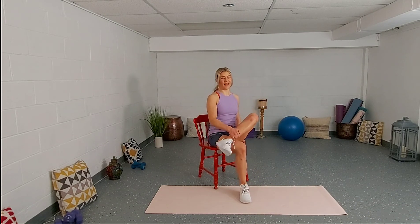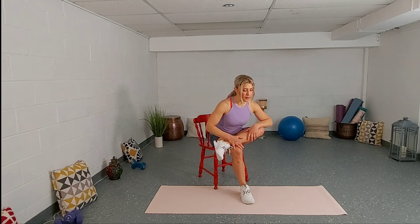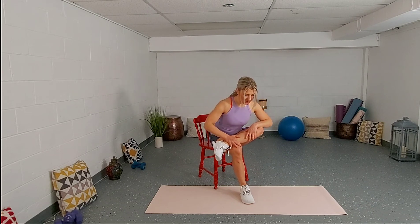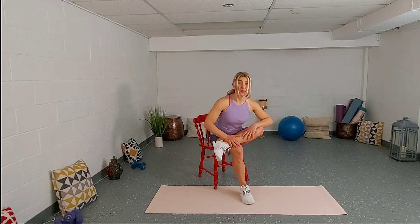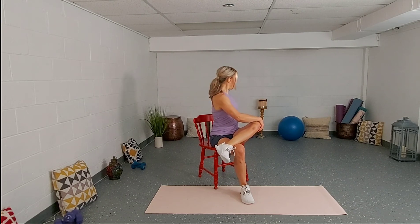Same leg — left ankle over the right knee. Sit up nice and tall. Exhale, lean forward. This stretch is on the left side — it feels so good. Inhale, exhale. One more — inhale and exhale. Legs stay the same. Place your right hand on the left knee, sit up nice and tall, and look over your left shoulder. Apply a little tension on the right knee — push against it. Keep those shoulders relaxed.